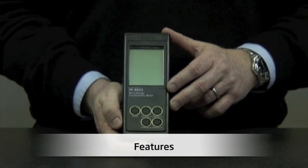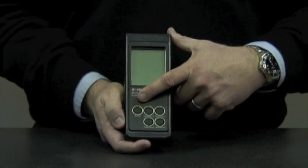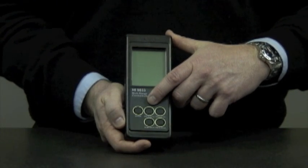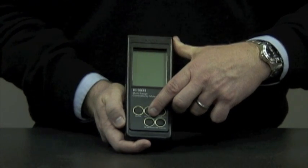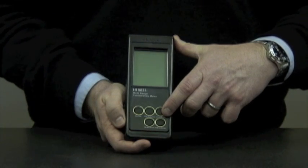Let me introduce you to the features of our unit. We have a large LCD display, an on/off button, and four measuring range buttons: 0–199.9 microsiemens, 0–1999 microsiemens, 0–19.99 millisiemens, and 0–199.9 millisiemens.